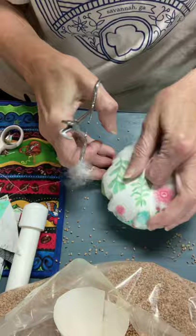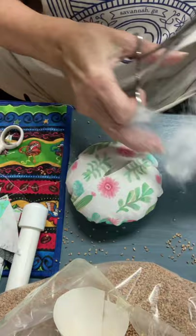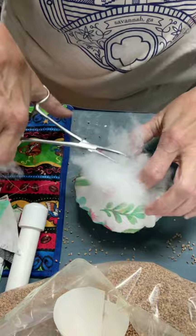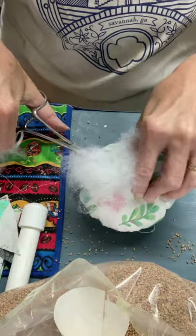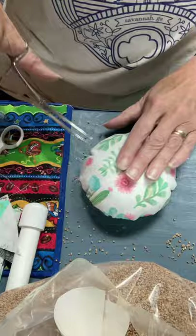See how nice and puffy that's getting now? Much better than it was. It also makes it a little easier to sew it up because your shells aren't going to start falling out on you. You get a nice round shape. The nutshells are great for pin cushions — the pins slide right into it real nice.